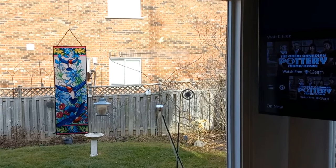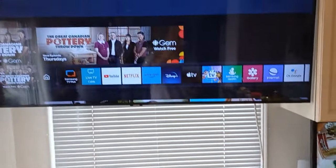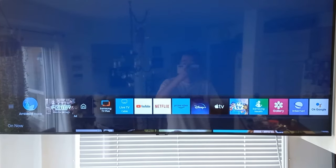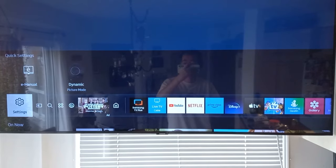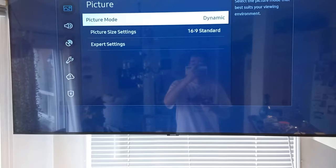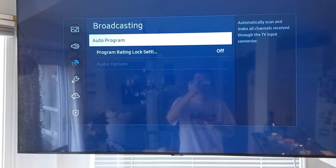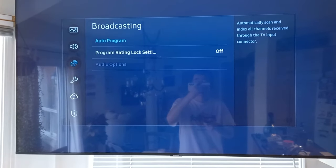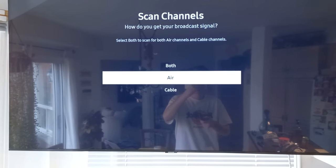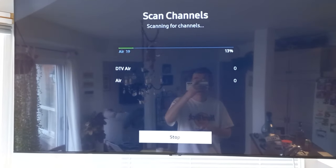We've got the coat hanger in the window, the wire goes down and up to the TV. What we're going to want to do now is go into settings and push broadcasting. Let's do auto program. Let's see what it picks up. Start. We want to do air. And here we go - let's forget any previous channels.